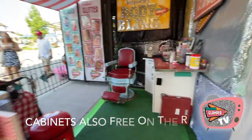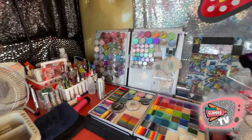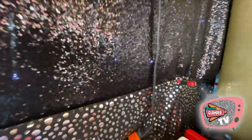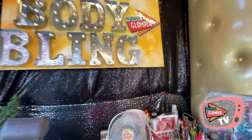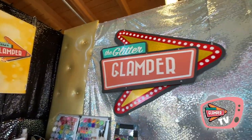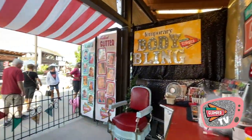Back here we have a more permanent station with a vintage cabinet countertop — this is my personal kit. I've got a sparkly backdrop with LEDs behind it that looks really cool at night, and a big light-up sign. This sign hangs on the actual glamper when I use the trailer, but it looks great in the booth as well.